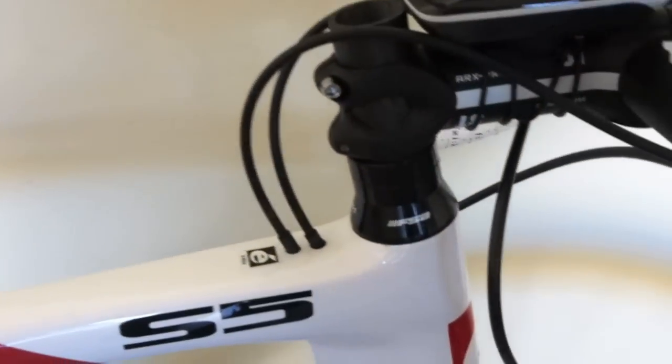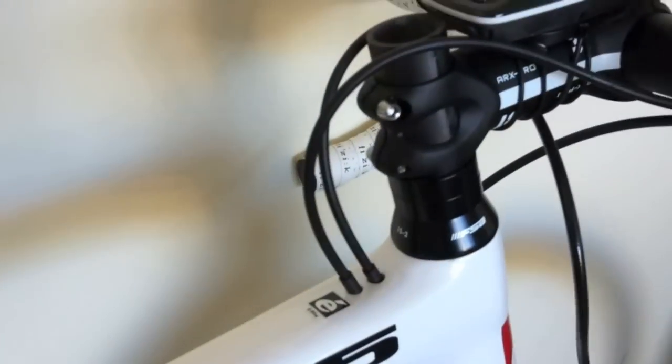The annoying thing about all Cervelo bikes is their stem. Once I get it cut and welded, I can't change the amount of spacers I have on the headset.